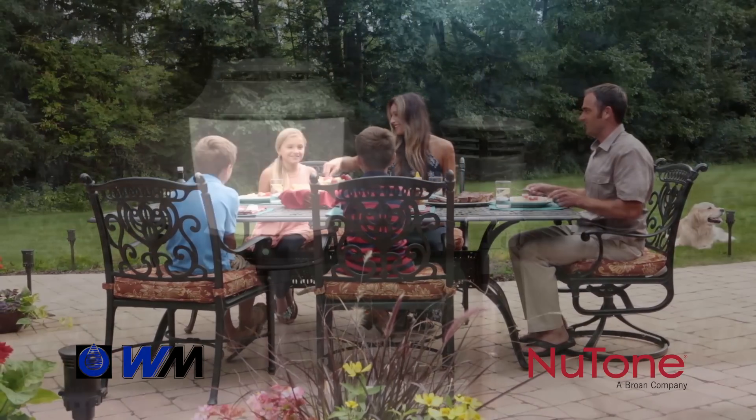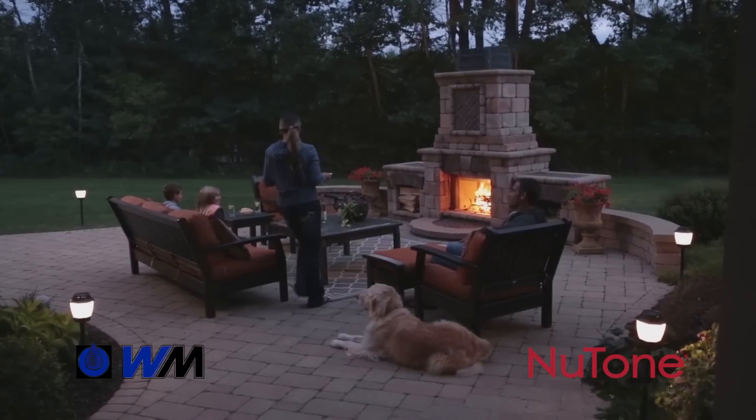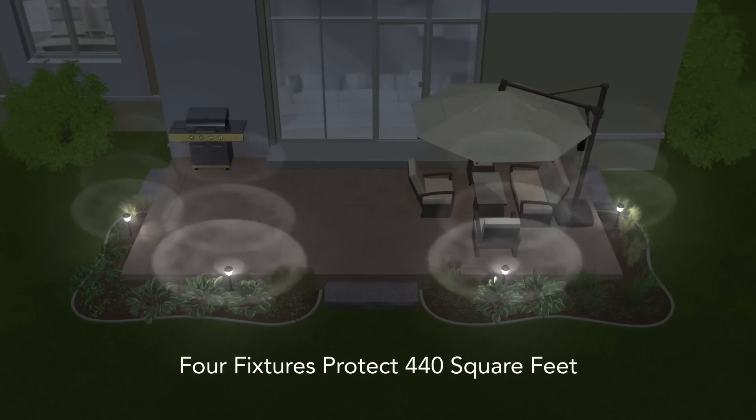Mosquito season is upon us, but WaterMaster can help with the Haven Mosquito Repellent System. Your family can finally enjoy your backyard without being hassled and bitten by annoying mosquitoes.